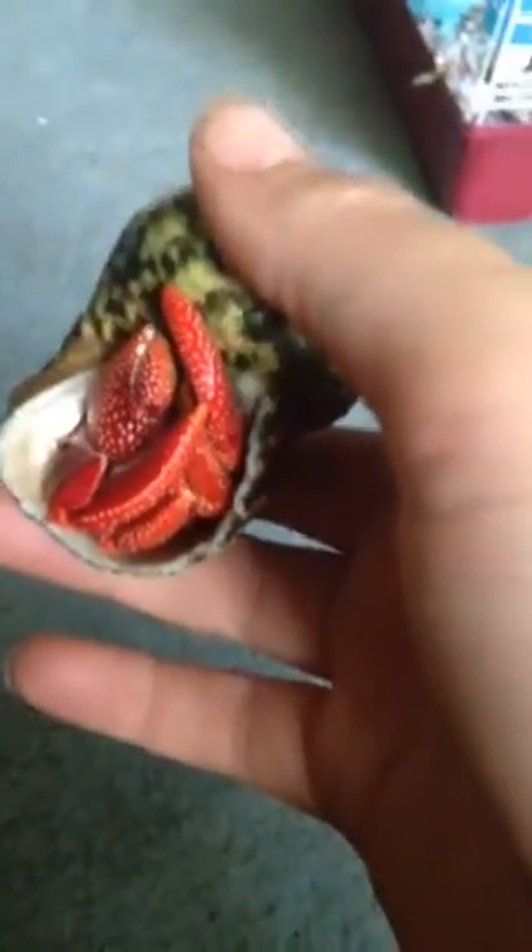I like petting him right here — he loves it. He's a big boy. This is the Crab Show 736 signing off.